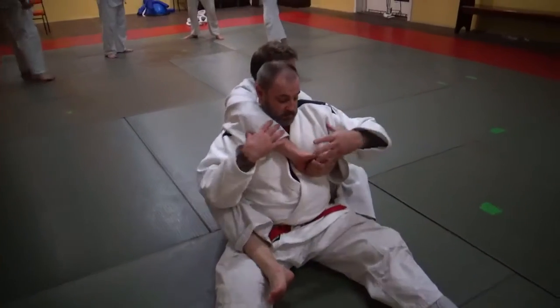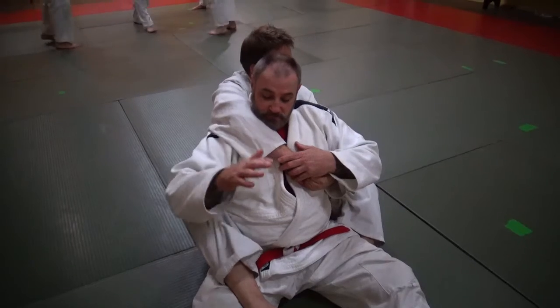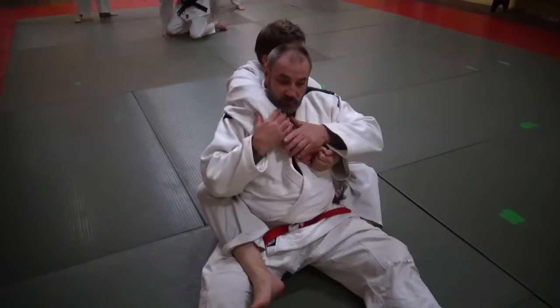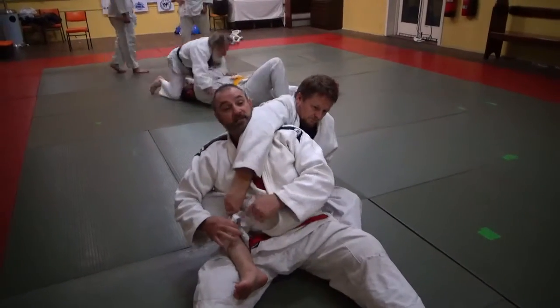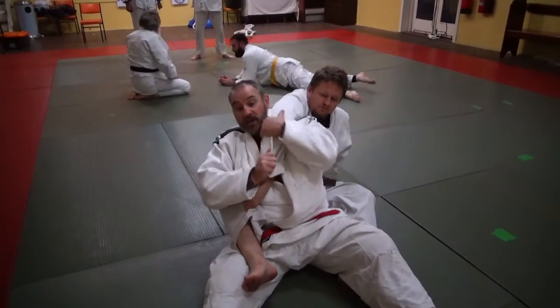I'm going to counter the seat belt hold and then he'll counter me from trying to escape. First of all I need to release the right arm over my head so he can't put on any strangles. He turns his hand around to grab his own hands and traps them tight. I'm already leaning over — I don't want to get straight up, so I hold the arm there.